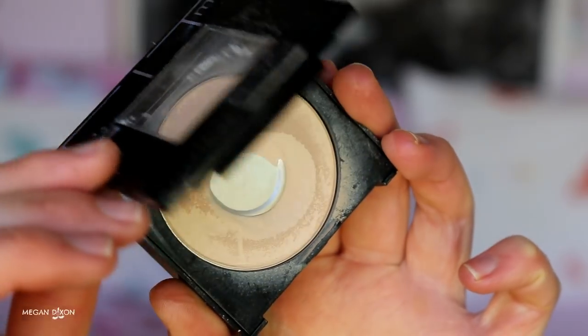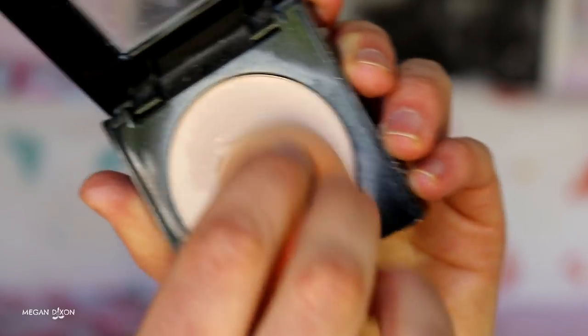To set the concealer, I'm going in with my Fit Me Pressed Powder in 135. I grab a flat-edged sponge, wiggle it around to cover the flat side in product, then press it into the skin — not baking, just setting. I do this all over the face where I feel the foundation needs to be locked in place, especially next to the nose. By pressing the powder in rather than dusting, I find my foundation lasts so much longer.